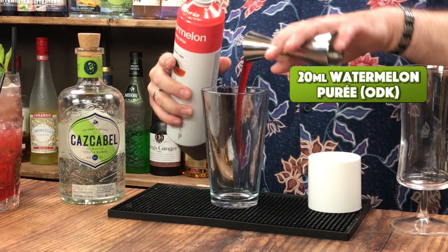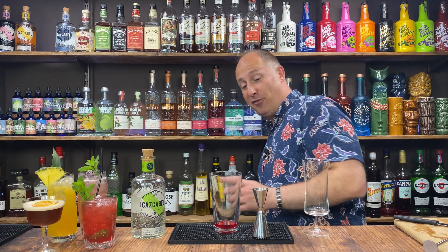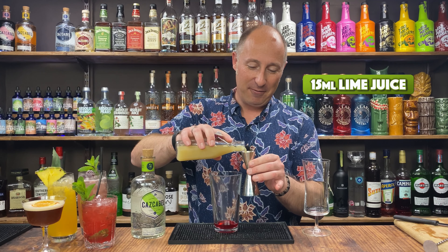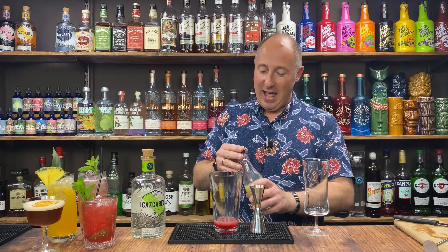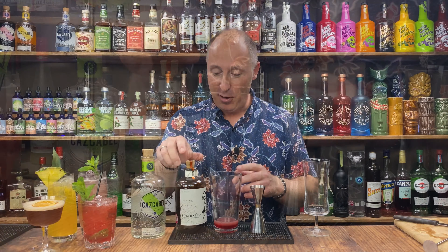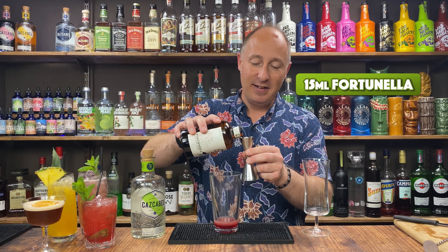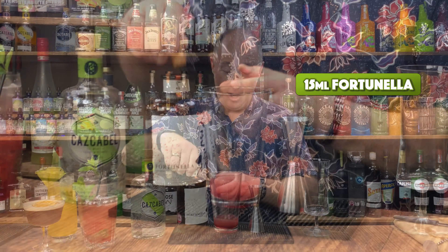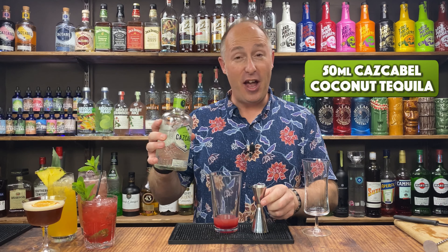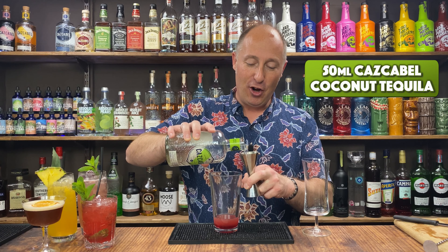20ml of watermelon puree first, then I can wash the measure out with the rest of the ingredients. 15ml of freshly squeezed lime juice. Then back to my orange liqueur — Fortunella again, or Grand Marnier, or triple sec. I just really love that. 15ml of that. Then 50ml double bubble of the coconut tequila. It's 34% so it's got quite a good kick to it.